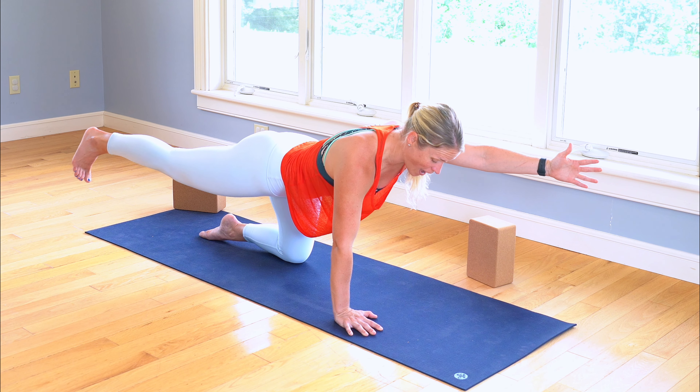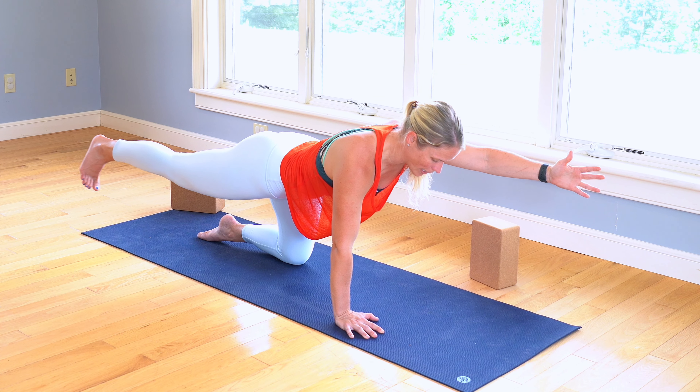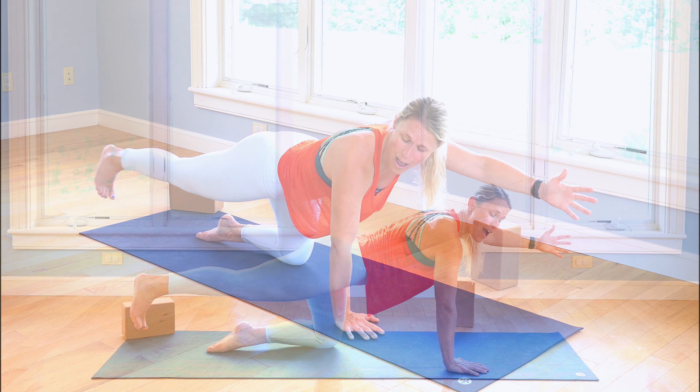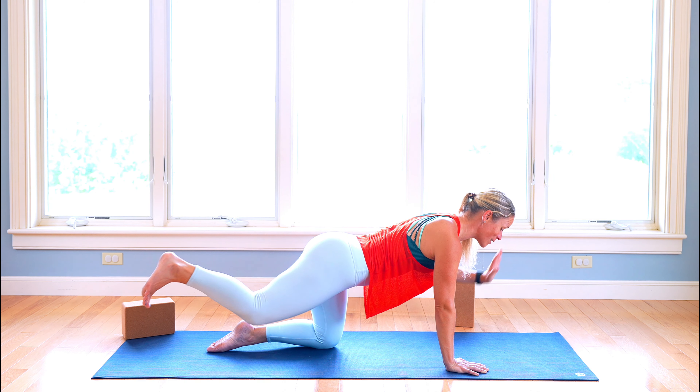Can you feel the muscles fire the same? We're still trying to feel it in that right glute, getting it into our core. For five, four, three, two, last one. Awesome work.